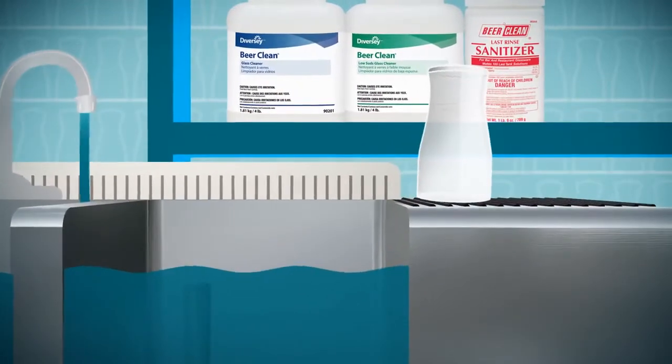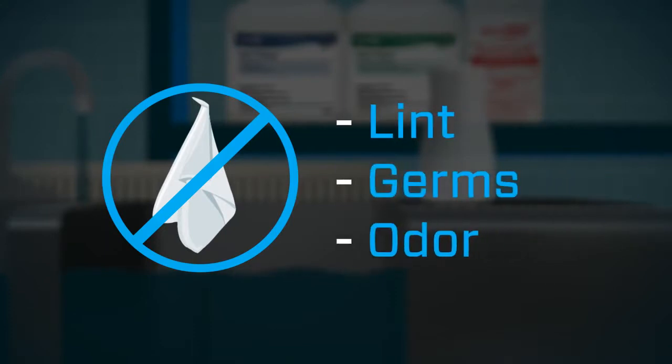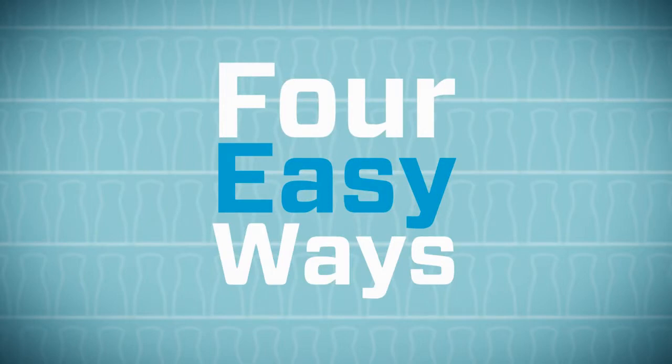Simply air dry glasses on a deeply corrugated drain board. Avoid towels, which can transfer lint, germs, and odors to glassware. And don't let glasses dry on smooth surfaces, which can trap germs and moisture. Now you have perfectly clean glasses — Beer Clean glasses. There are four easy ways to know whether your glasses are nearly clean or perfectly clean.